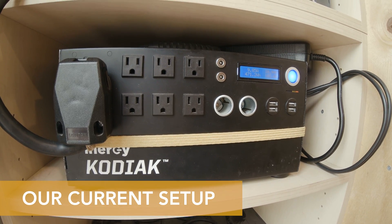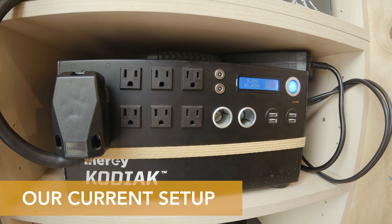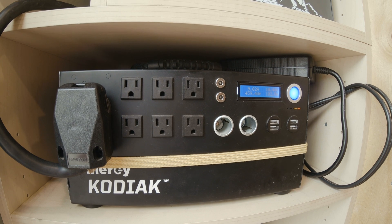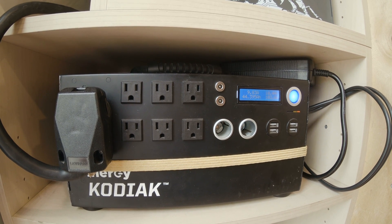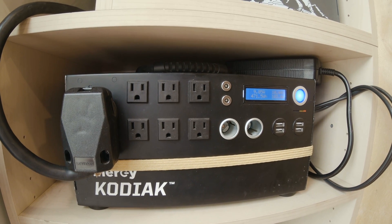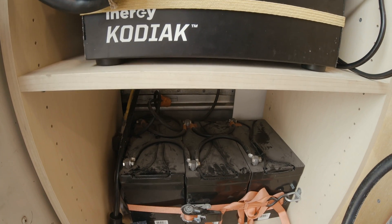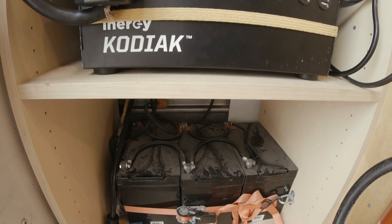Here's our solar system right now. This is the Energy Kodiak, which is the first unit we got. It has a 1500-watt inverter and a 90 amp-hour lithium battery. It's also expandable, and that's why we got these three AGM batteries here.